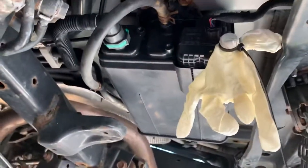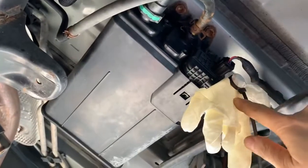You see, this is the canister. You have to lower the spare tire to see it. So the smoke will go into here and will somehow come out from here, and this is the vent. So I disconnect the vent right here.